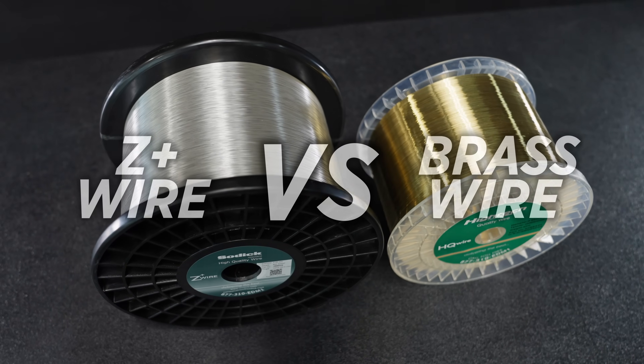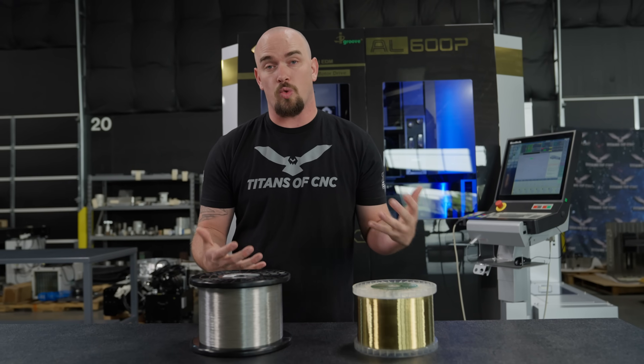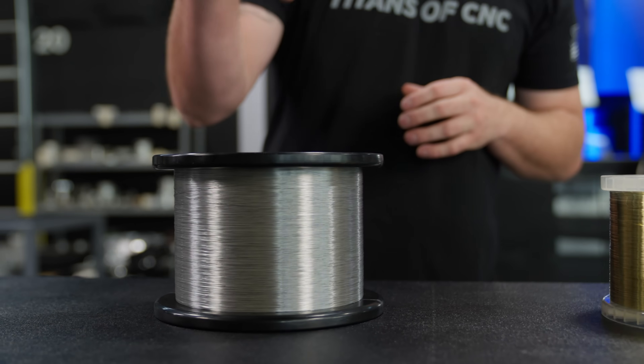This is a premium zinc coated wire. Today we're going to put that theory to the test by cutting two identical parts — one using standard hard brass wire and the other using Sodick Z Plus wire.